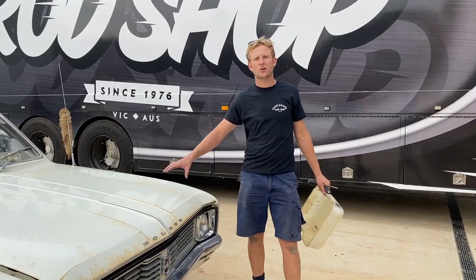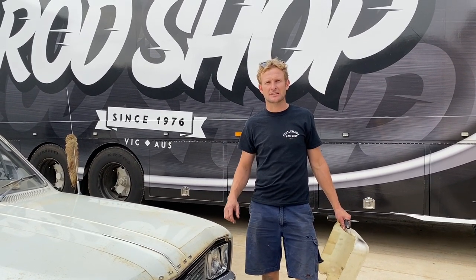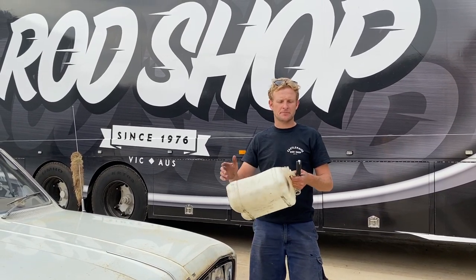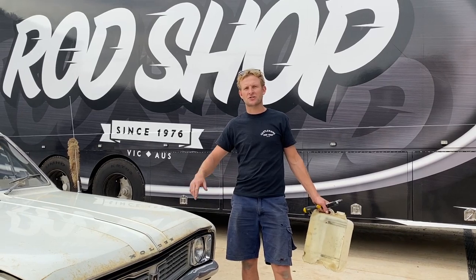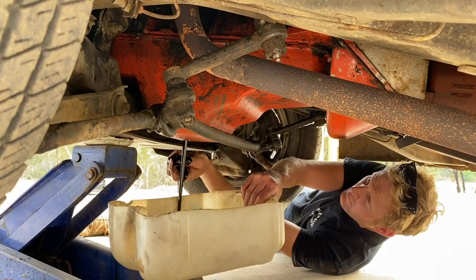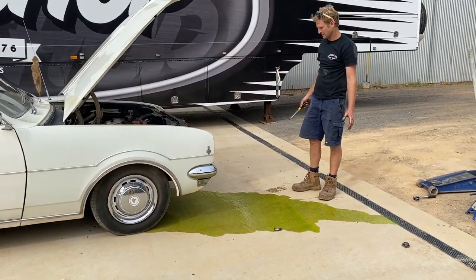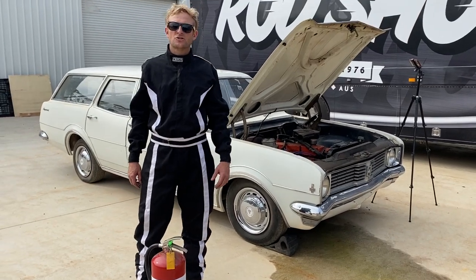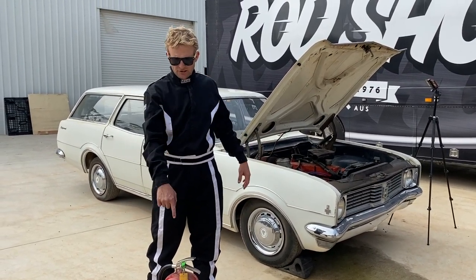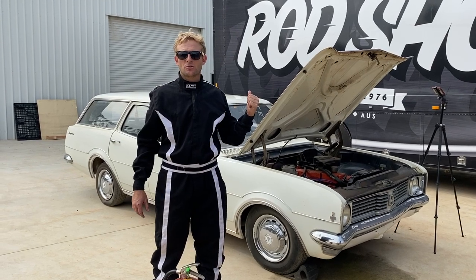So we've been on the final drive. We've had a go at a burnout, a little power skid. We didn't get much out of it, it's only a 186. So I've gone in, got the tub, screwdriver, out with the oil, out with the water - and let's finish the 186 off once and for all. Over here at the road shop, wagon behind me. Fire extinguisher, fire suit. Let's fire this thing up, straight to the floorboards and see what it's got.